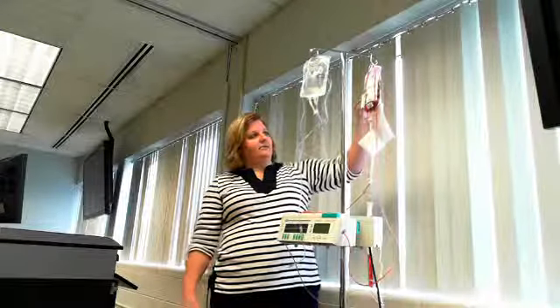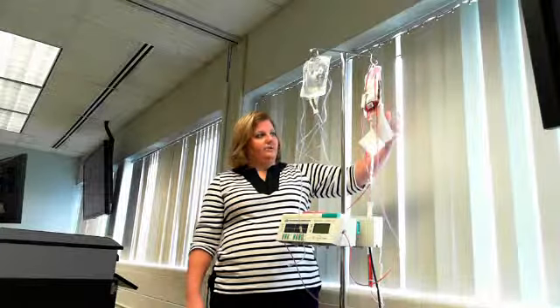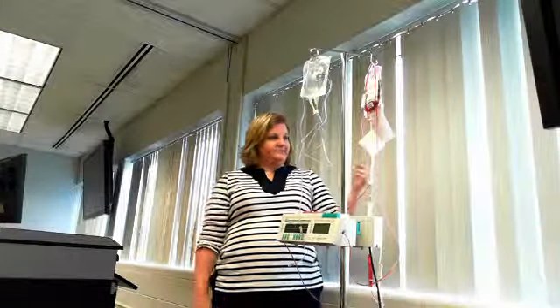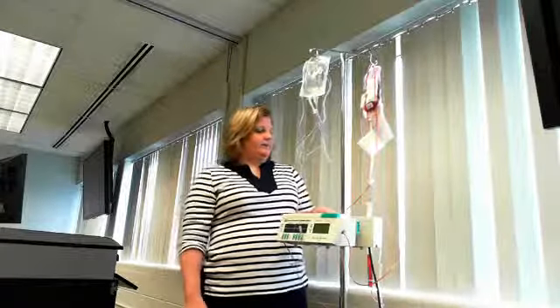Two RNs would go into the room: one would have the bag of blood with the label, and the other would have the vital signs record. Standing by the patient, you would verify them by asking their name and birth date, check their ID bracelet, and go through each item on the label — medical record number, blood type, expiration date, and time — comparing those to the verification sheet. The second RN would then sign the paper confirming the check.